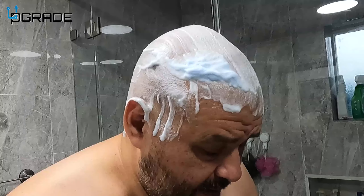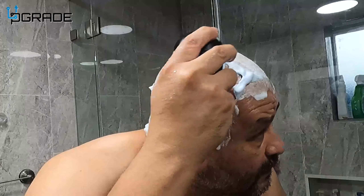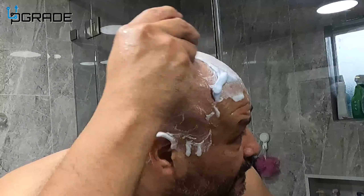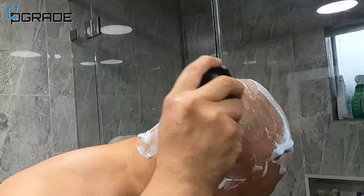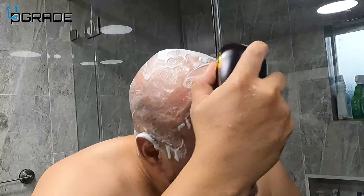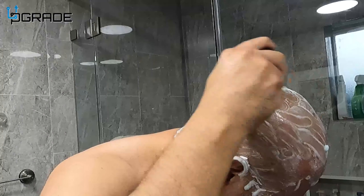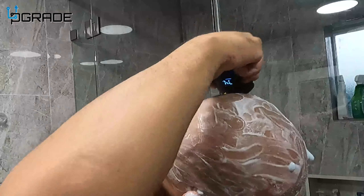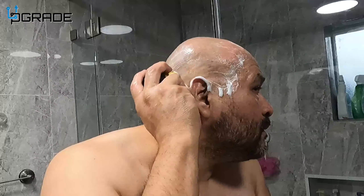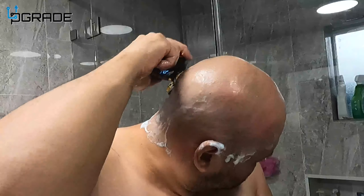Make sure it's cutting nicely. Now we're going to continue with the regular shaver and go ahead and shave the head. Put it on, make sure you add some water for a nice shaving result. With the water running, it shaves nice and smooth.